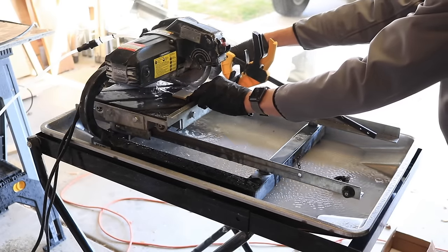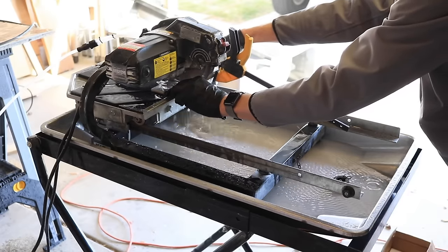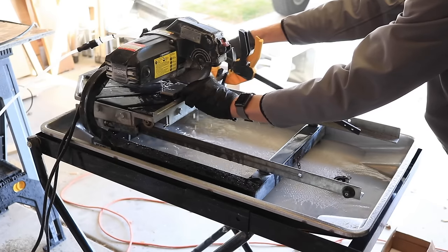Personally, I wouldn't do a large tile project without a wet saw. If you rarely lay tile, then renting one is probably going to be your best option, and you can usually rent one for around $200 per week for a small wet table saw.